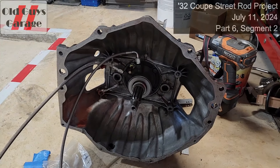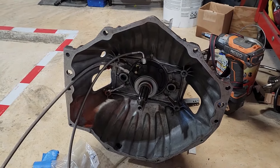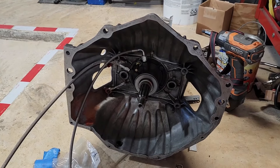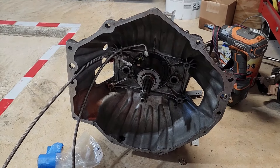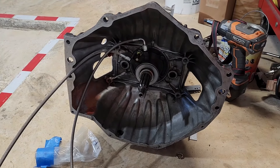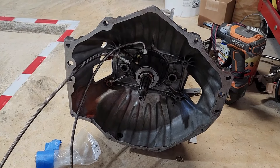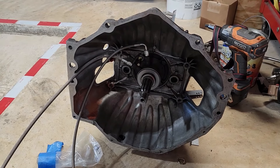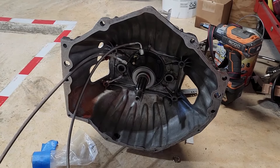Hi there. Bob from the Two Old Guys Garage. It's July 11th, 2024. This is part six, segment two of converting my T10 transmission to the hydraulic slave cylinder. This is pretty much set — I've got the holes where I want them, the holes I don't want have been plugged, and the bell housing has been cleaned where the bolts go.